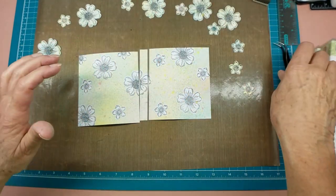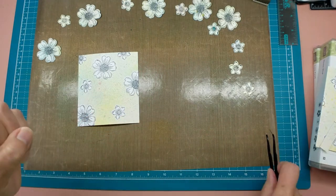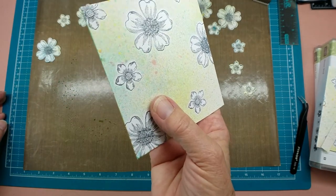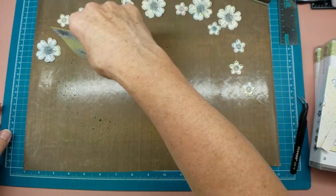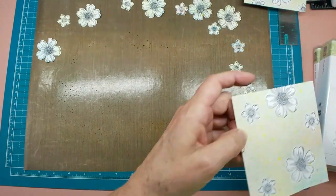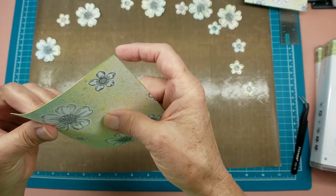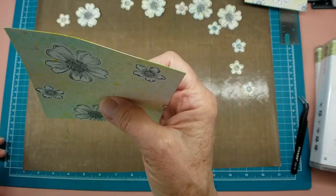On these pieces, I want to ink the edges so there's not a white edge showing. So I'm going to go back and harvest some of that ink that's on my mat here and ink my edges of the paper. I don't know if you can see that on the camera or not but it will make a difference in the process. Set that one aside and get the other one and get that all inked up. When you split it, it was really noticeable on the white circles — may not be so much with this one because these flowers actually have some color of the black ink in them.